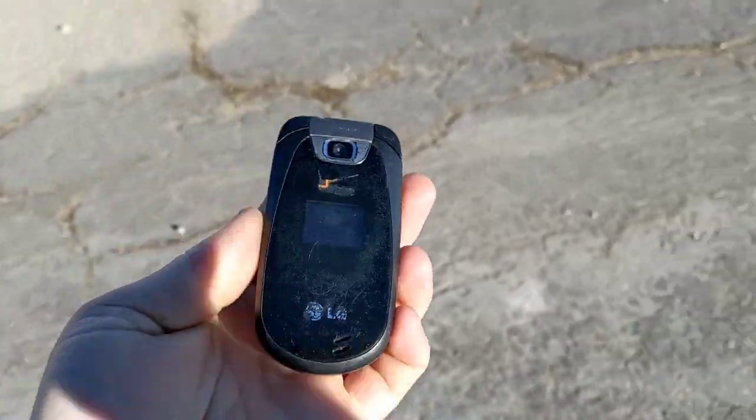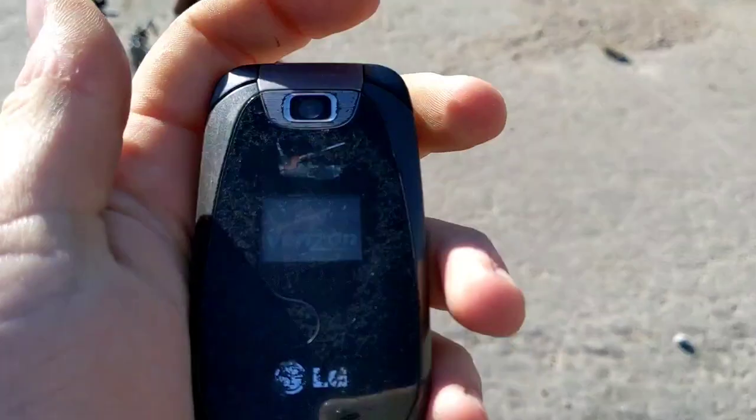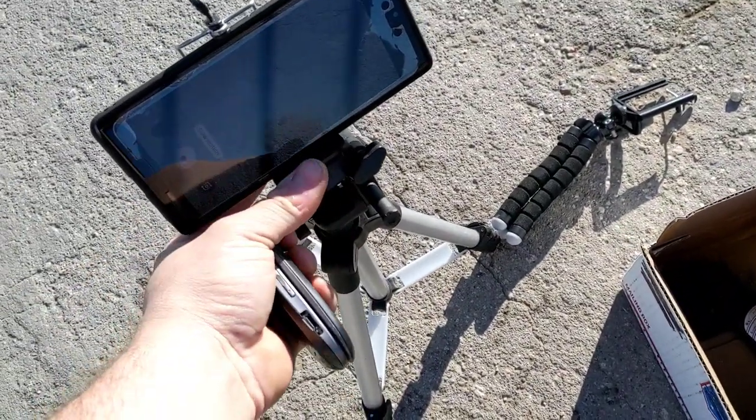Hey guys, welcome back to another video with Tony's Fun Collection. Today we're going to be drop testing this LG Ravine. It is fully working but it's in really really poor condition so I'm not too worried about drop testing it. I already have two other ones so we're going to drop test this one.